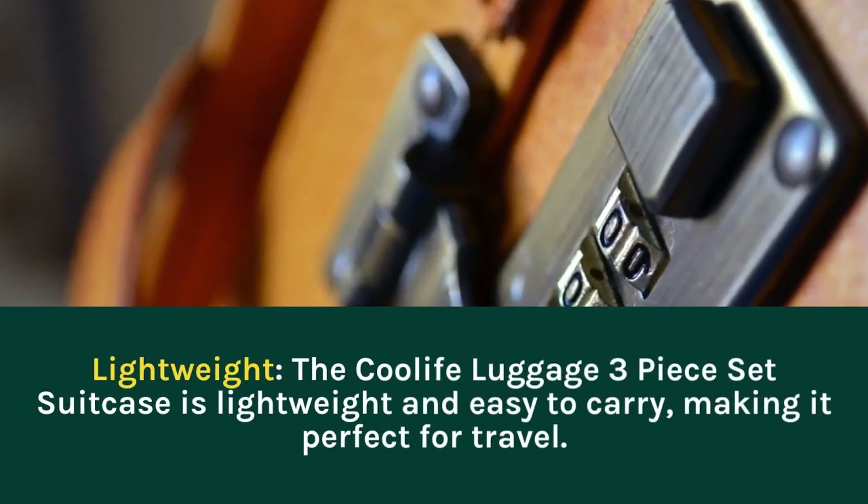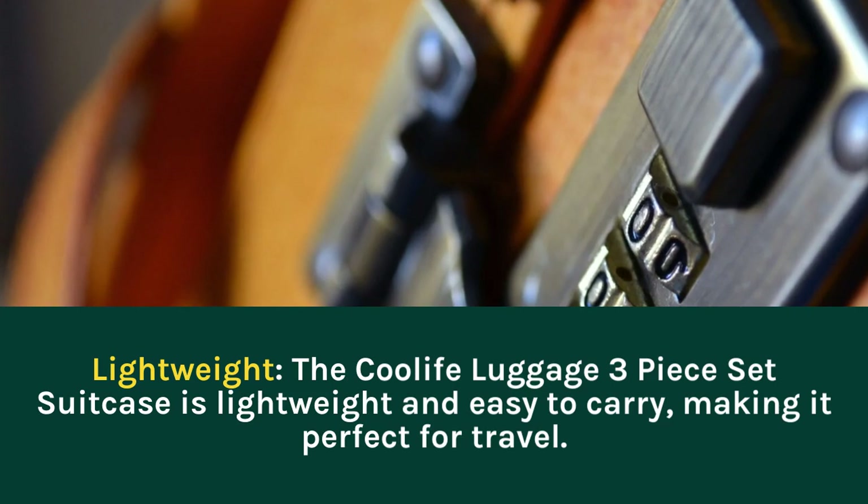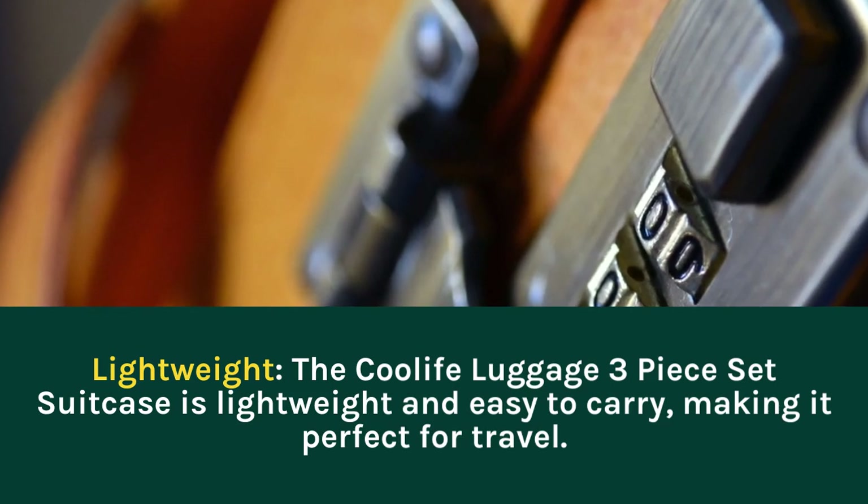Lightweight: the Coolife Luggage 3-Piece Set Suitcase is lightweight and easy to carry, making it perfect for travel.